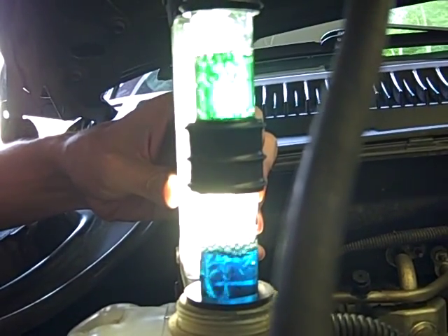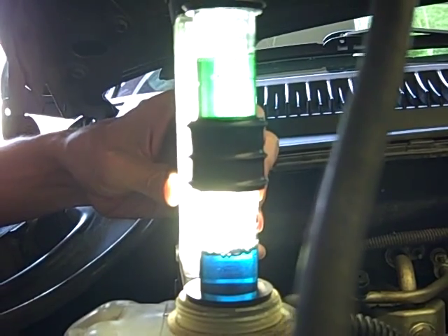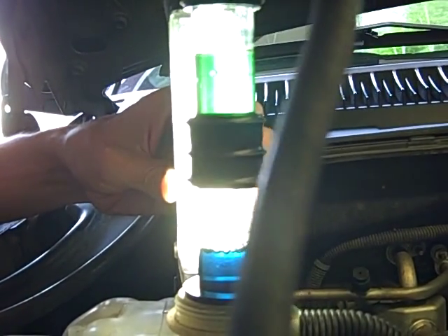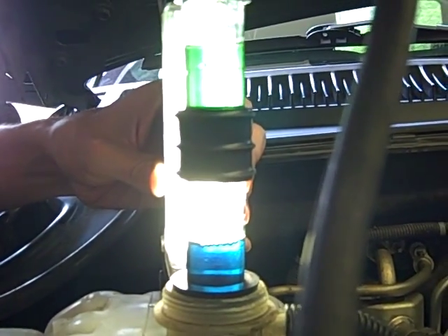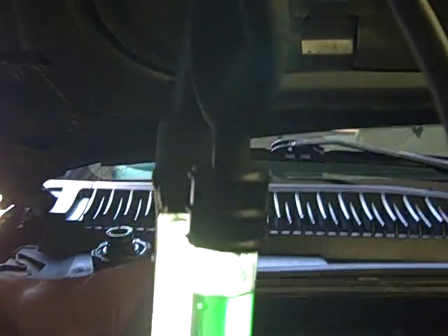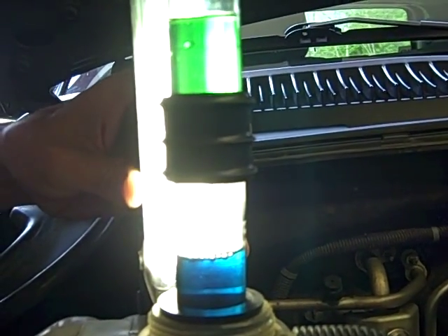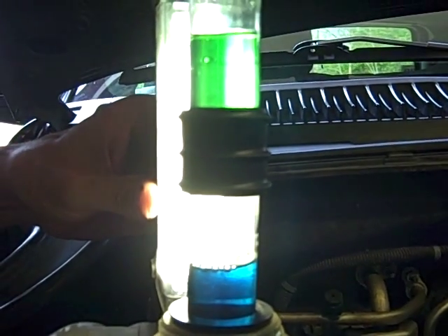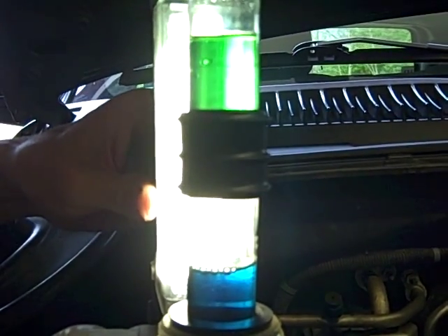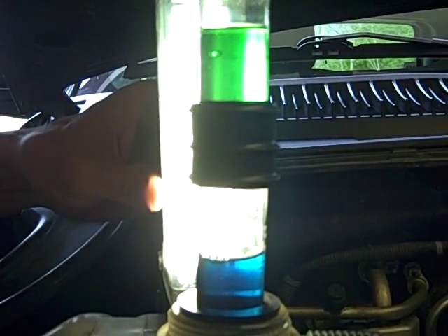Keep on pulling — I'm pulling a suction onto the cooling system, I can feel it. I've now pulled a little suction onto the system; it doesn't want to do any more. But as you can see, the green one is most definitely green, which indicates combustion pressure. So we do have a head gasket that is leaking.